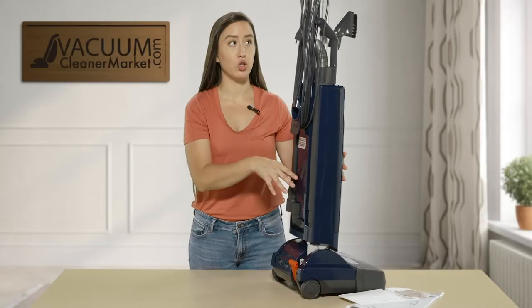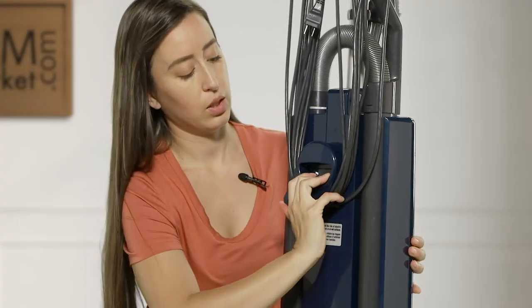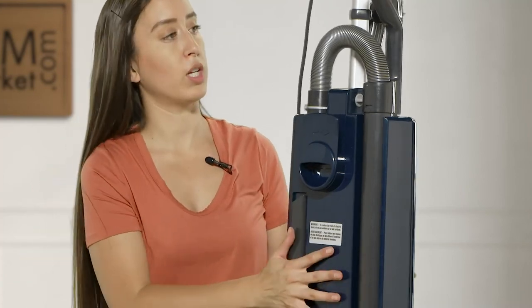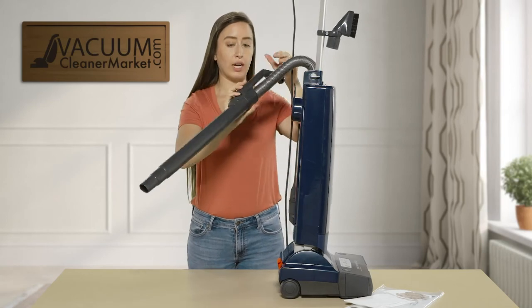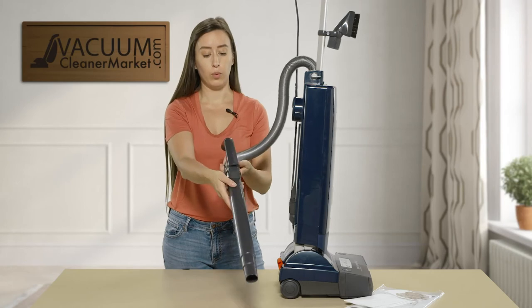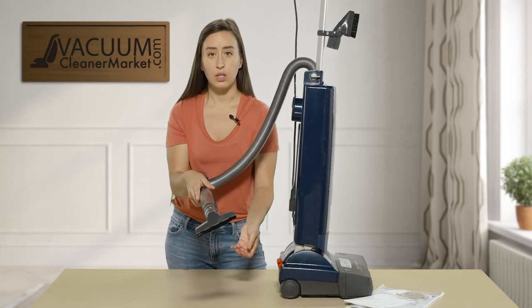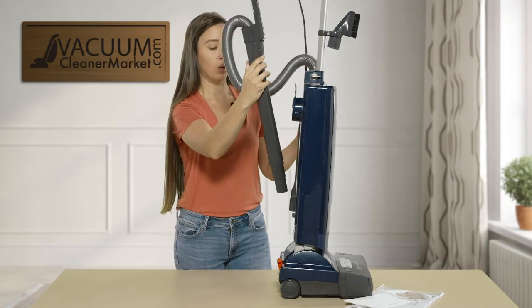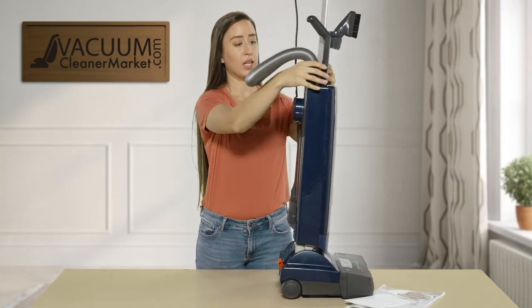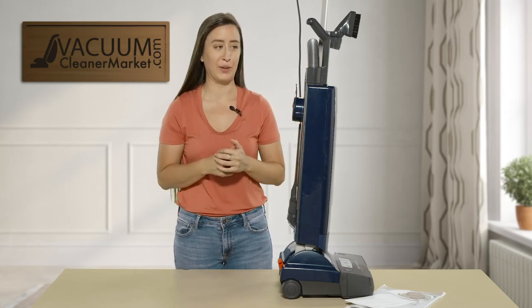I'm all about integrated tool storage because I'm notorious for losing my tools. There is also this little cord winding hook that keeps your cord wound. You have a 40-foot cord with this machine. There is a hose that will extend a few feet, and then you have your quick-reach extension wand — you can attach your cleaning attachments to the end of this wand, making it really easy to clean upholstered surfaces. SIBO also thought of another genius feature: when the wand is stored in the machine, the hose goes right into the wand so you don't have to mess around with it.